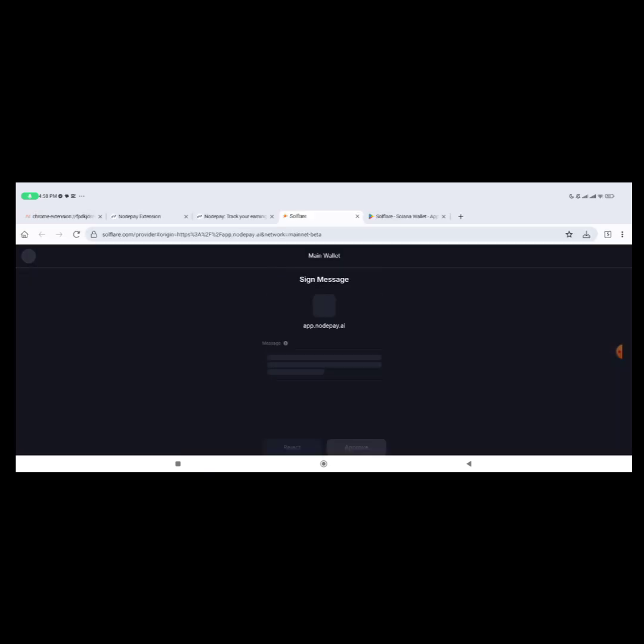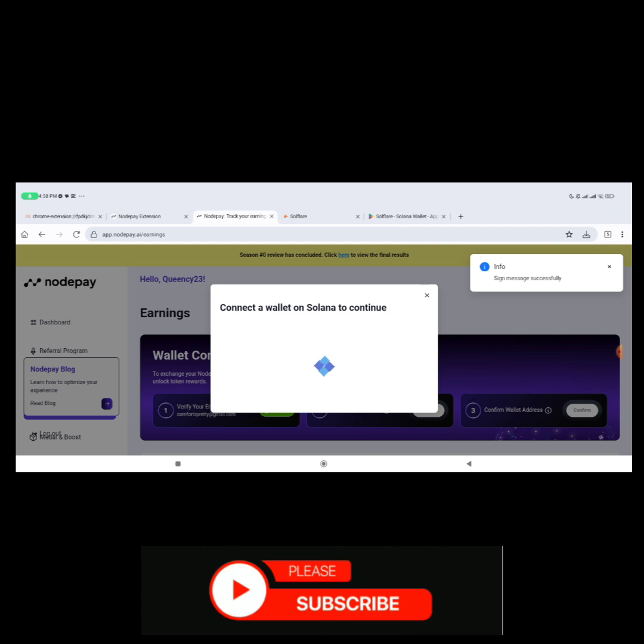It will show 'Sign in message' — click 'Verify.' If your Phantom works fine it should pop out and ask you to connect; if it doesn't work you can use the software wallet method. Click 'Approve.'